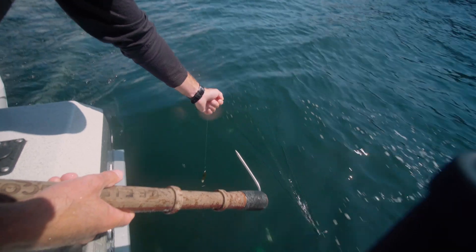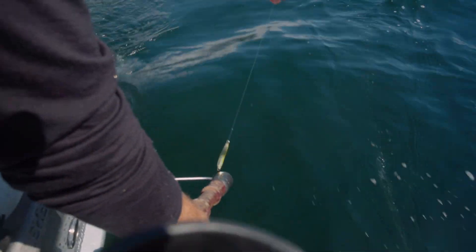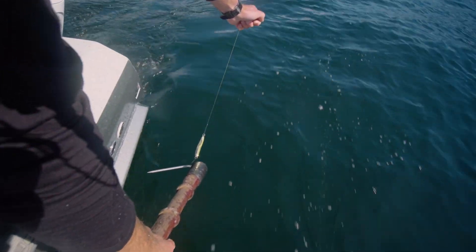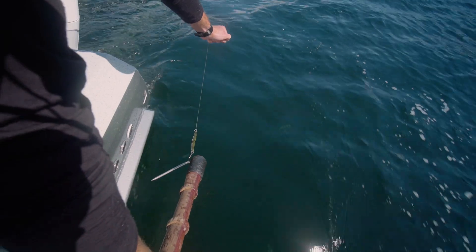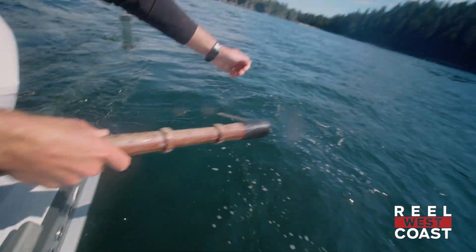So basically you're holding the leader down low, running your gaff down the line. It's going to hook into the corner of the hook. Apply tension — pull both at the same time, hand forward, gaff back — and that will release right out of the fish's mouth.